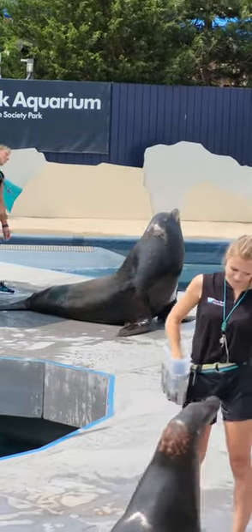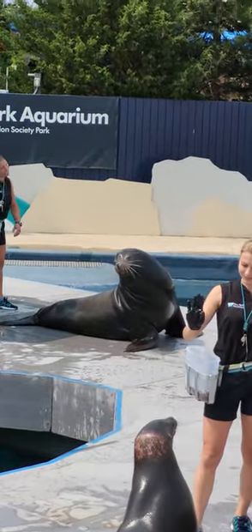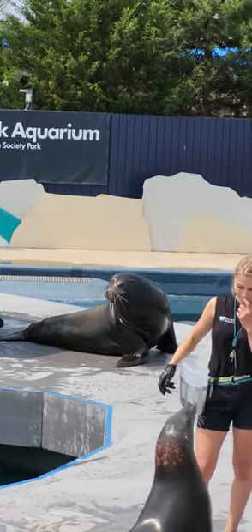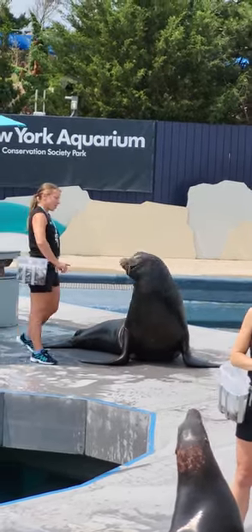Look at the side of the animal's head — if you see ear flaps, you're looking at a sea lion. Seals' ears are completely internal, so they don't have them.